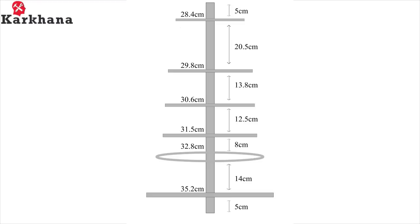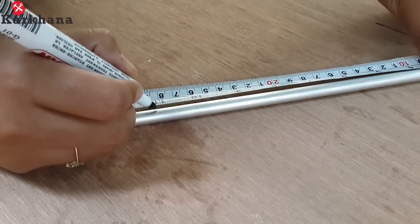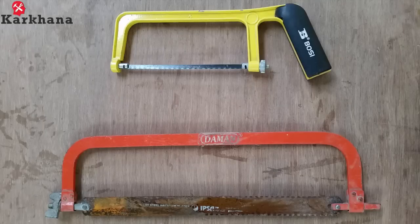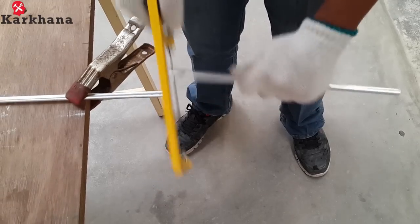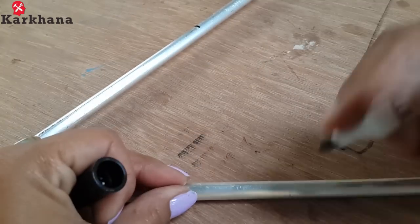These are the dimensions for a 430 MHz Yagi-Ura antenna. Mark them according to the given dimensions, and always remember safety first. Take a hacksaw and cut the circular pipes where you have marked. You will get 5 circular pipes of different lengths. Number them accordingly.